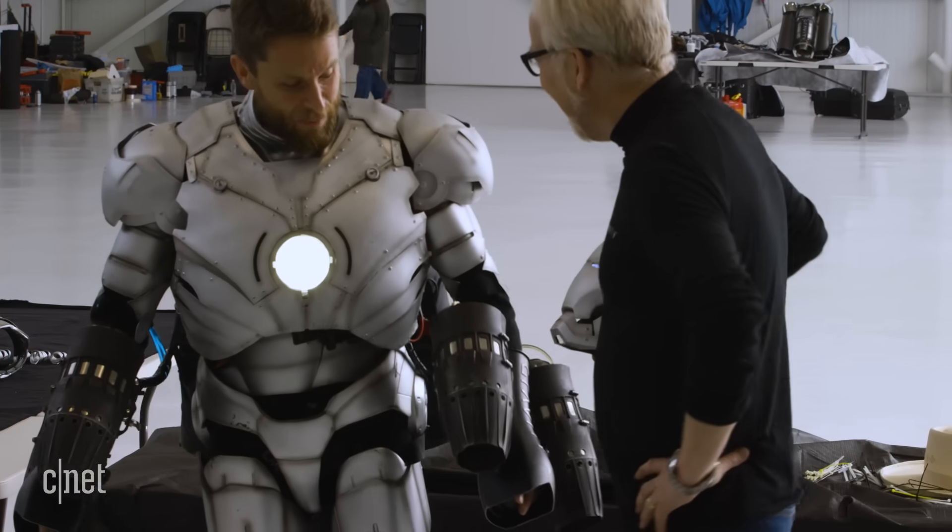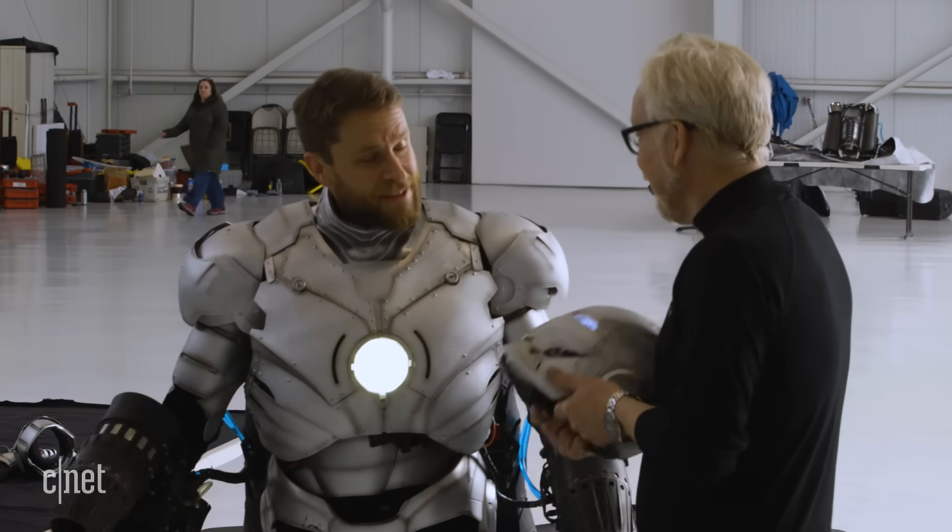How does it feel? It feels like wearing a massive wetsuit, but it's cool. I'm amazed it's all gone on super.